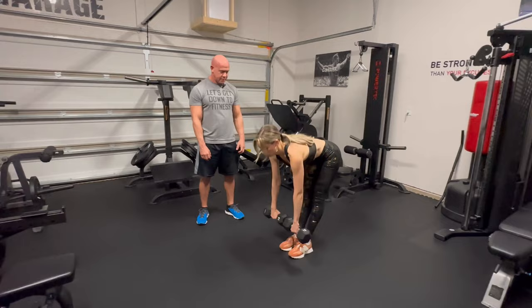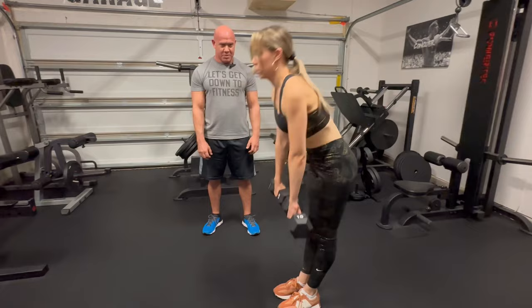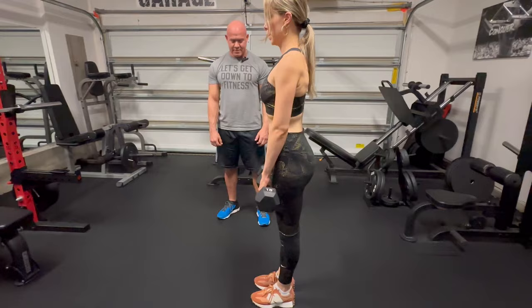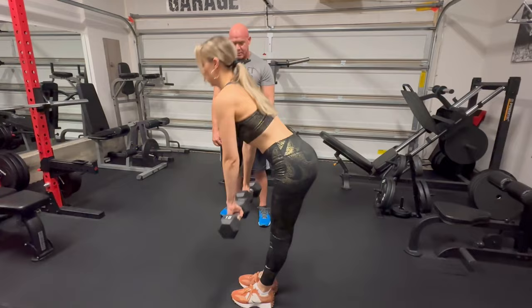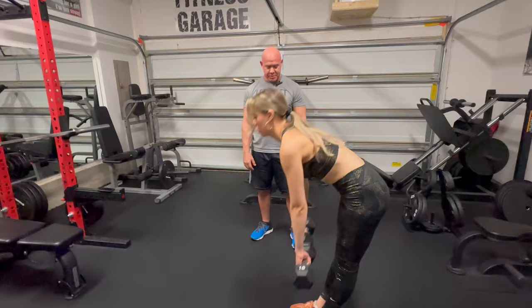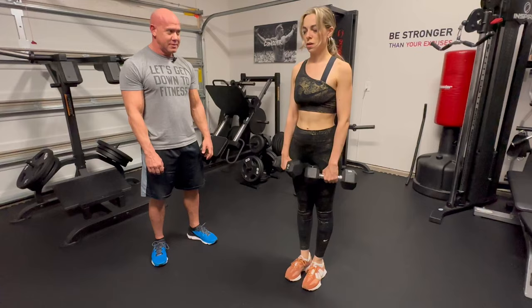Three, four, five. Did you get all the way to the floor? Almost. Six, seven — got a touch. Eight, nine, ten. Eleven. Twelve — this is a great hamstring exercise, so I do these all the time. Thirteen, fourteen, and fifteen. Very good. Feel that pulling on the back.